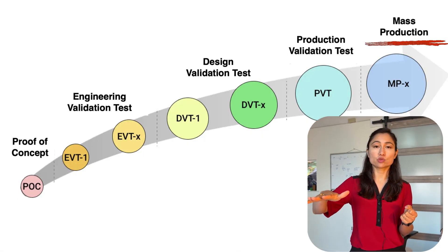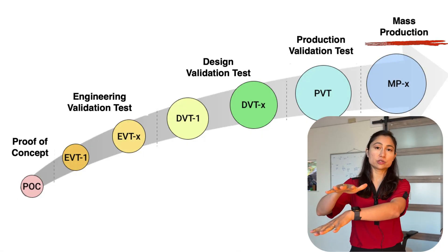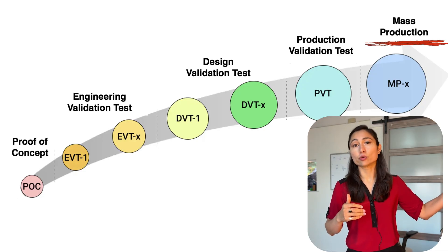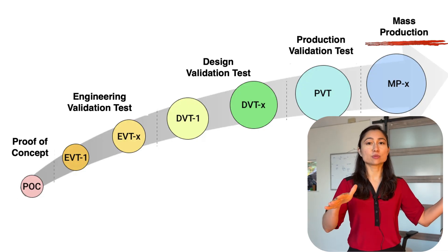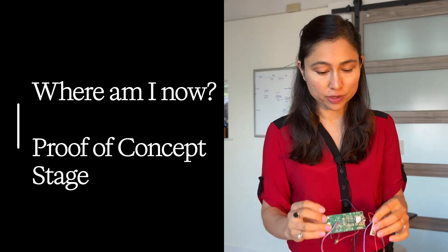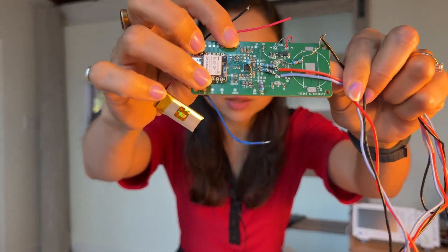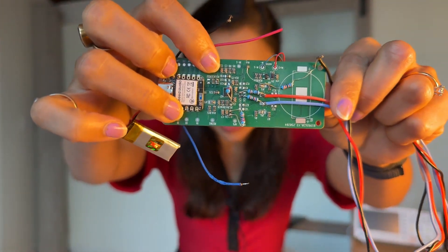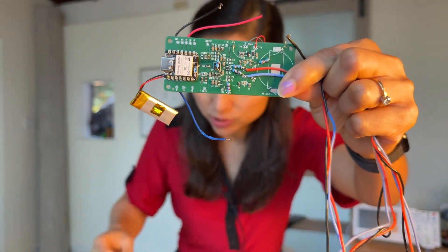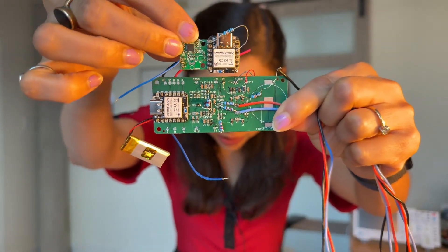That's the fifth stage: the production ramp. You've gone from PVT, and if you didn't find any errors — or you saw all the errors during the PVT build — you've moved past. Now you can build a higher volume of units because you've got everything flowing smoothly. So those are the five stages. Where am I now? I am very firmly in the POC, or proof of concept, stage. I have this larger board with pretty large resistors and capacitors so I can easily swap them out. Compare them to this other board that I made — those are really tiny.